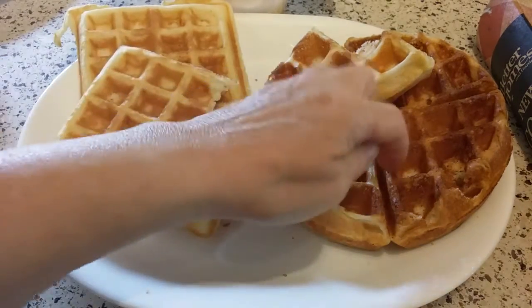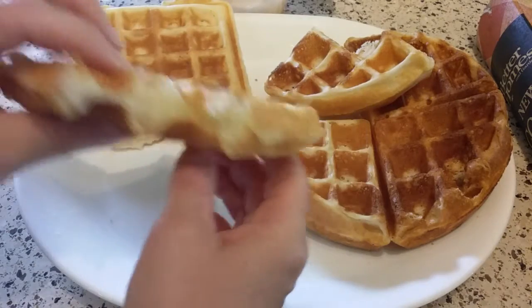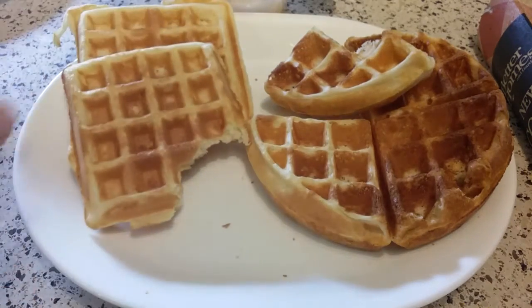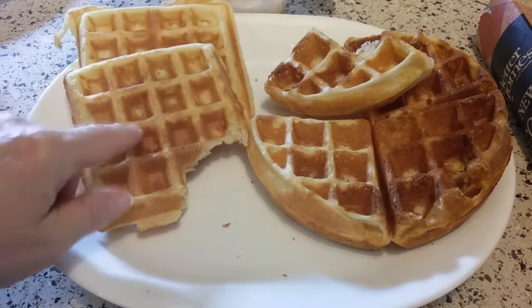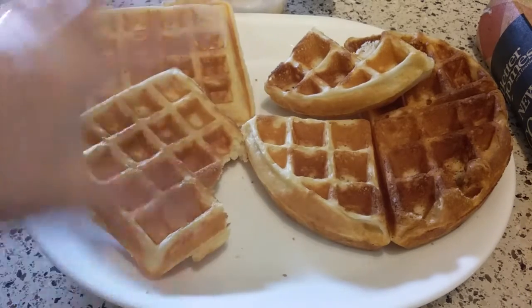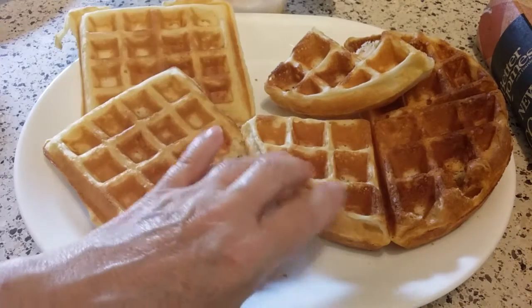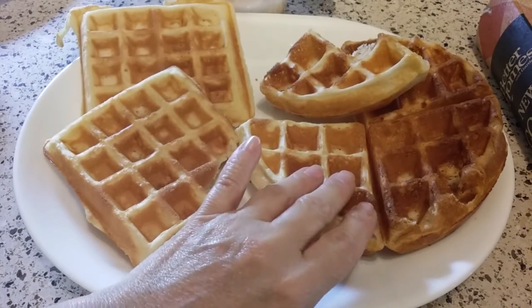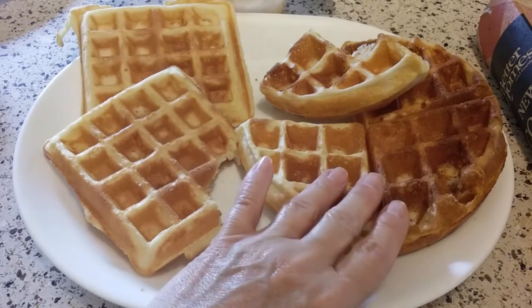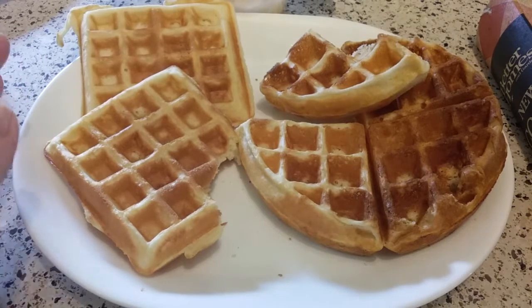They do taste really good. They are not as crunchy crispy on the outside as the Presto — they're a little more tender, but they are very, very good. For me, the huge advantage here is the removable plates. I also think this is going to be the waffle maker I'll be doing more of my experimenting with other foods beyond classic batter. The Presto probably won't be put to those tasks anymore, because I still don't really know what caused my other one to go south even though I was oiling it and everything.